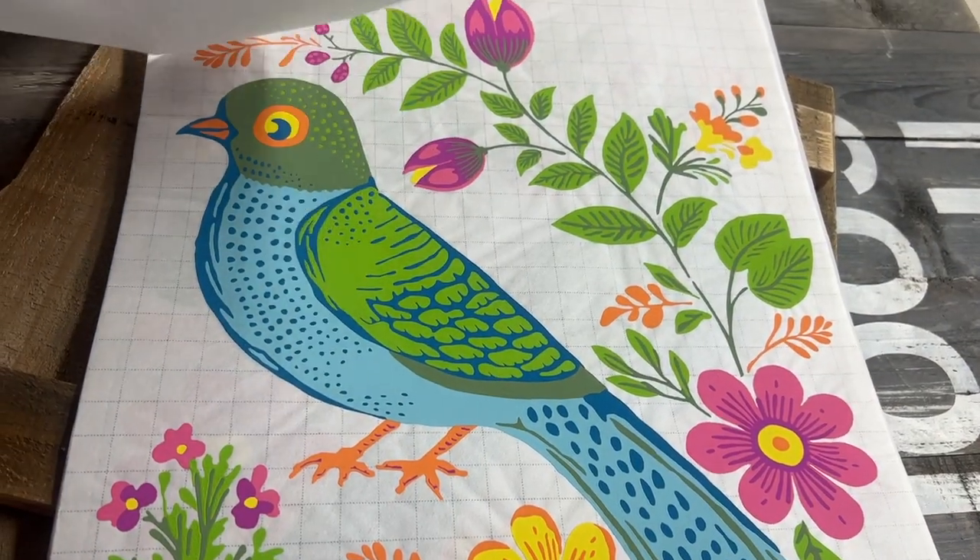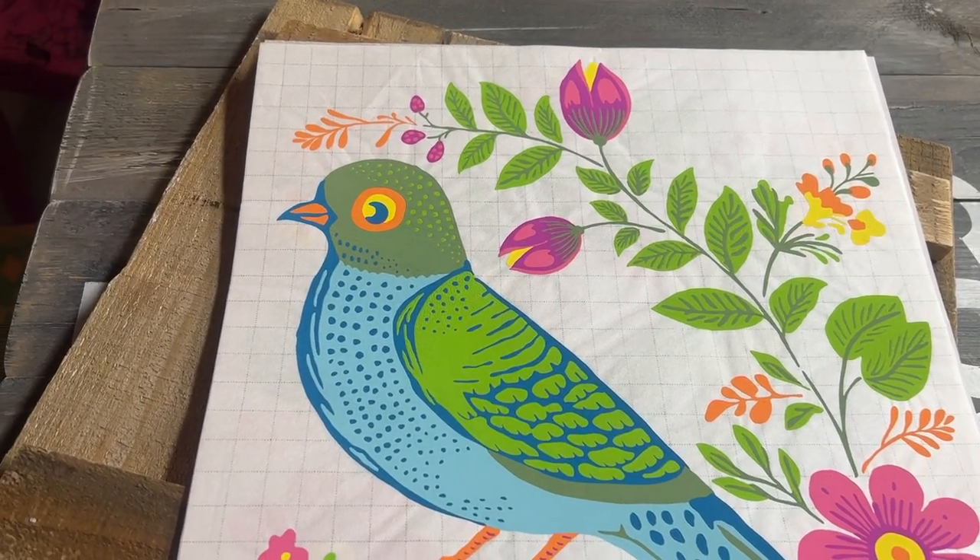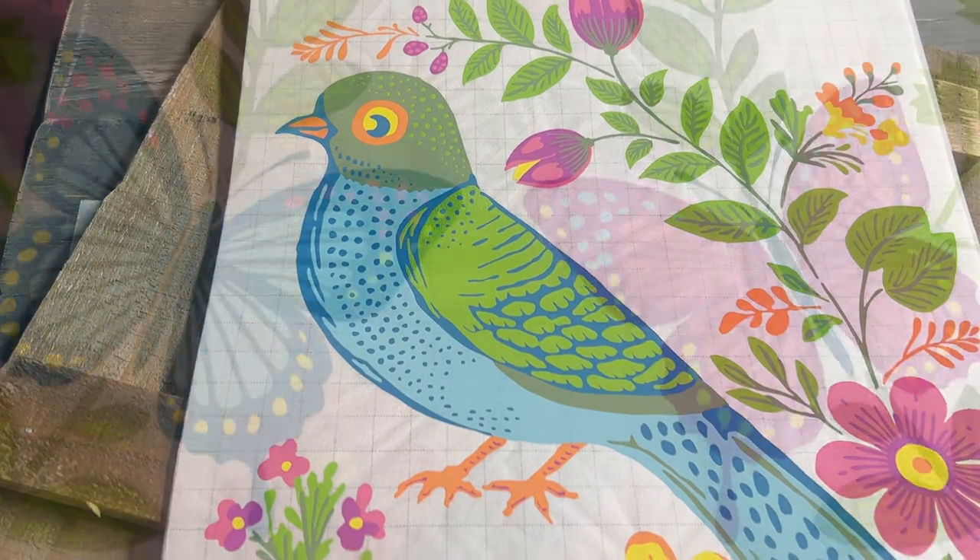Vita Flora comes with eight pages of beautiful colored birds, flowers, stems, leaves, vines, and butterflies.